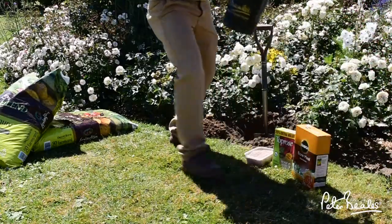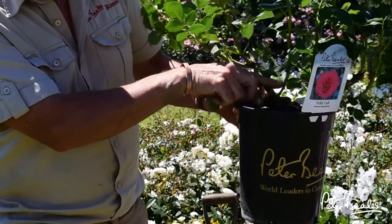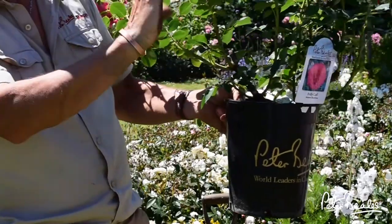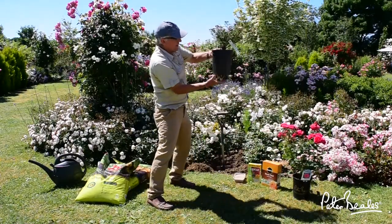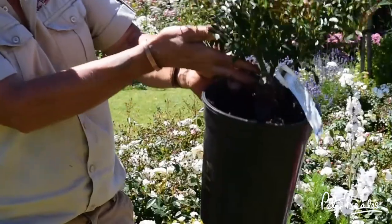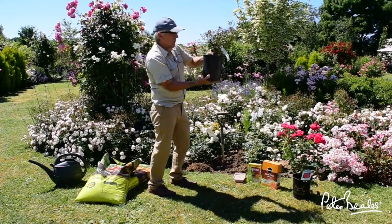Then you need to get the rose and it needs to be planted level with the crown, or ideally at least an inch, maybe two inches below the soil level. If you plant it too high, what will happen is you can encourage suckers from the base, and that then starts rocking about, especially when it's about three or four years old.